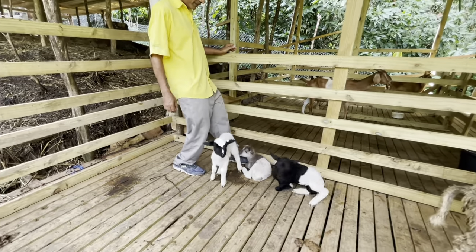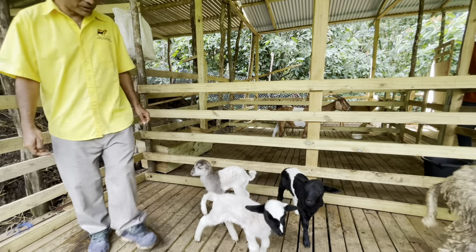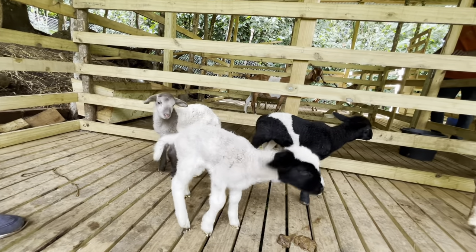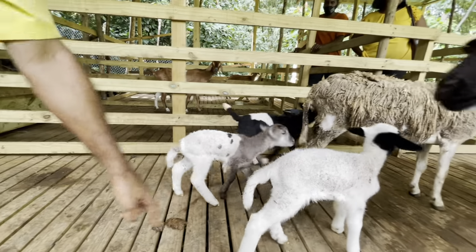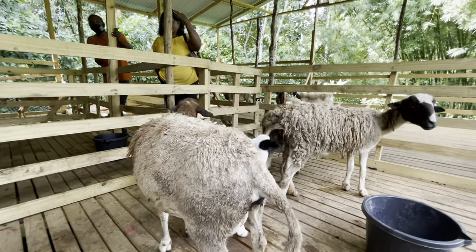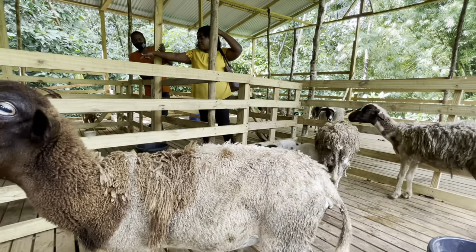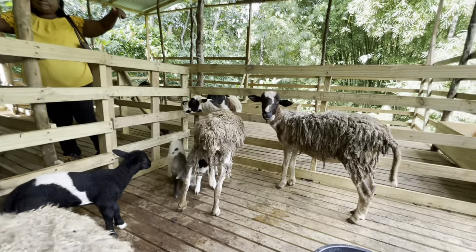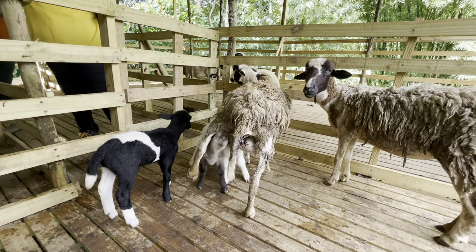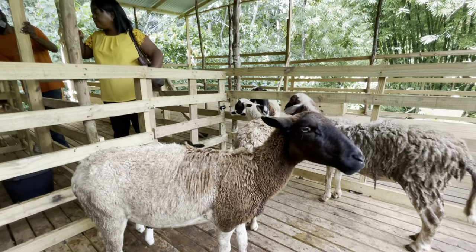They're not like dogs — they're not really aggressive when they have young. Now, if you notice, what is the difference between a sheep and a goat? The first thing you look at is the tail — sheep have a longer tail, goats don't. You have sheep that have horns and goats that are polled, so you have it both ways. The tail is really the main noticeable difference.